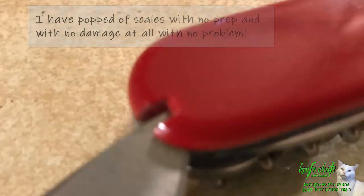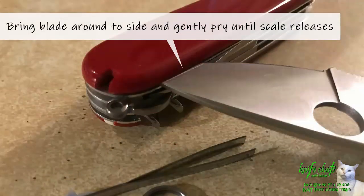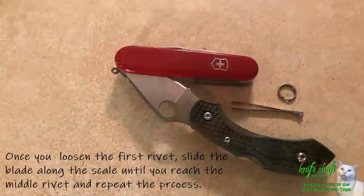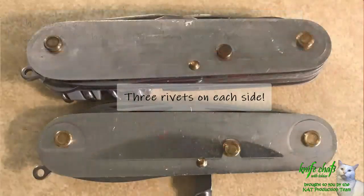They always talk about entering through the toothpick or the tweezer hole, inserting something into that spot, and then going around the edge and popping off the scales slowly all the way around. That is pretty much what I do when I do these scale swaps. In this case I'm using a Spyderco Dragonfly. In the past I've used a small screwdriver for eyeglasses — just about anything will work. Go kind of slow and take your time. Remember there are three rivets that need to be popped off.